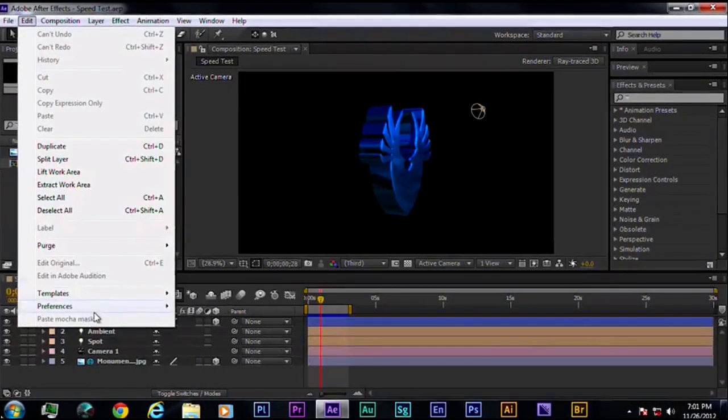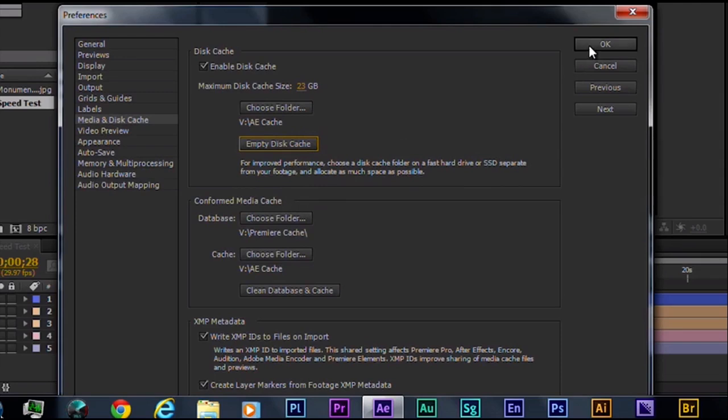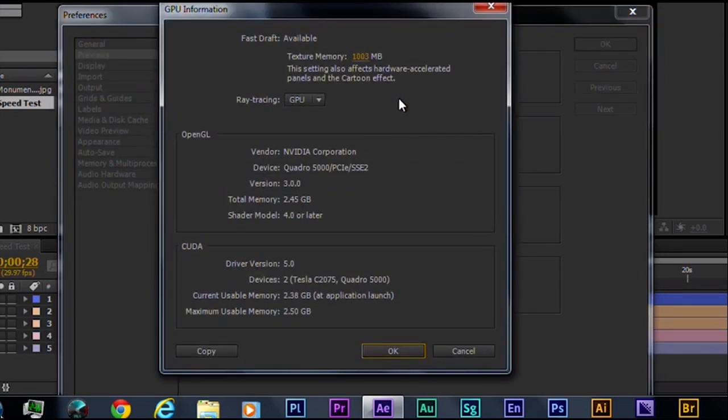I'll go to Preferences and first delete my media cache to make sure I'm starting the test fairly. Then I'll go back to Previews and click GPU Information. You'll notice After Effects is now using both the Tesla board and the Quadro 5000. You could even upgrade with a Quadro 6000, which has 6 gigs of RAM — and we already know the Tesla has 6 gigs — giving After Effects two cards with 6 gigs each. For this demonstration with the Quadro 5000, each card is going to use a maximum of 2.5 gigs of RAM.